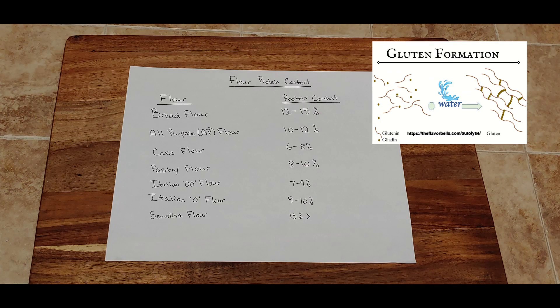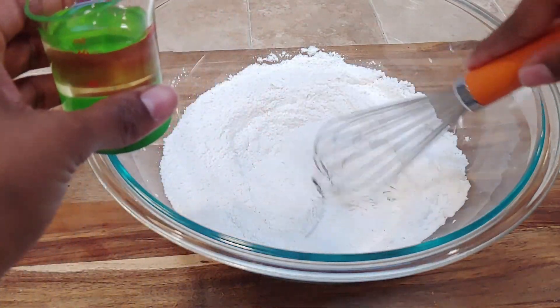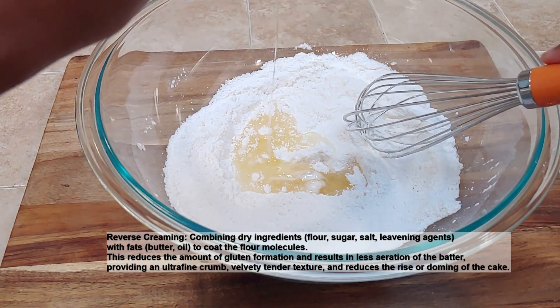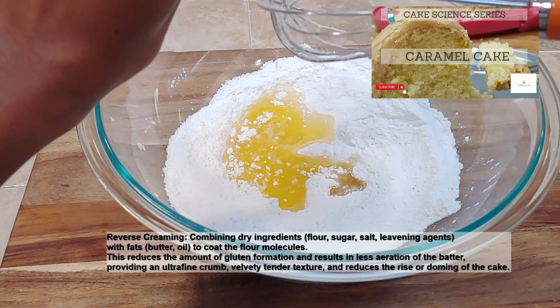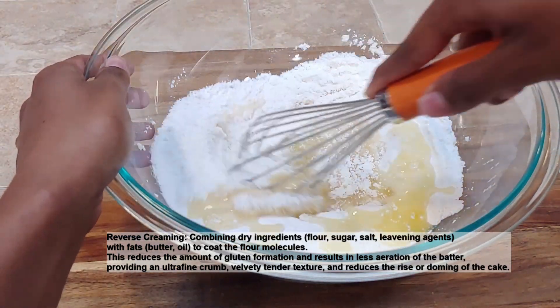One thing we can do to mitigate having a tough cake is to use a cake flour, like our cake flour substitute here. A second thing, which is interesting, is called reverse creaming. Reverse creaming is another method of mixing together your cake batter. If you've watched our caramel cake video, you'll see what a regular creaming process is for cake. Reverse creaming is different from that.